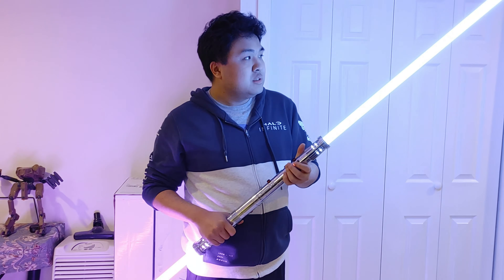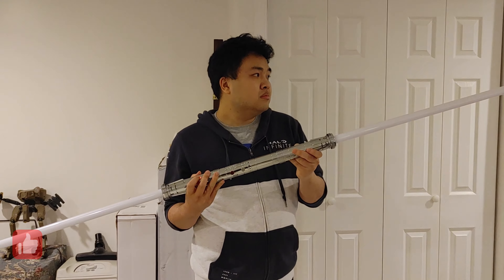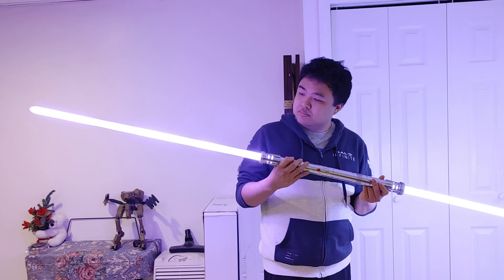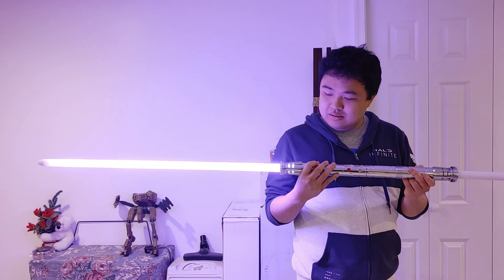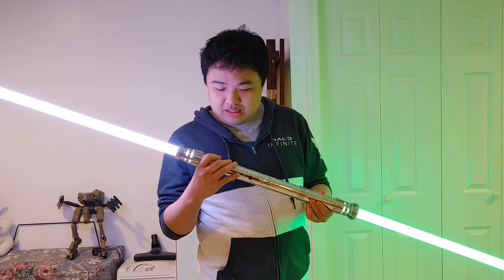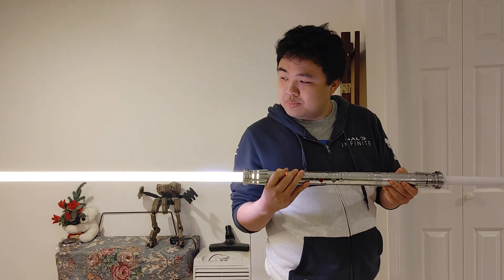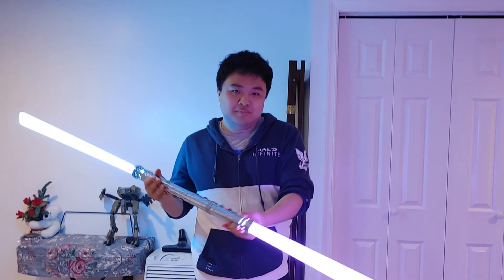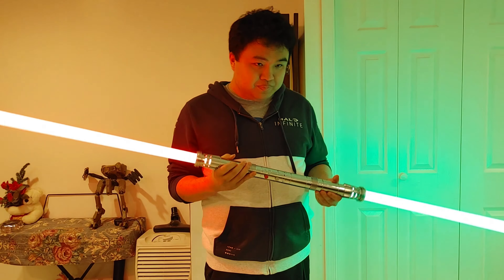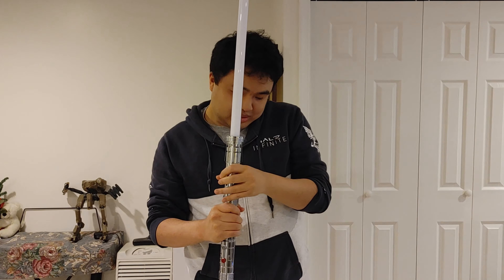This is the Mace Windu version — and there's also a Luke Skywalker version, and a blue and purple combo. There's even a green and red Christmas colors effect — Christmas lightsabers! There's one more effect I want to show you.